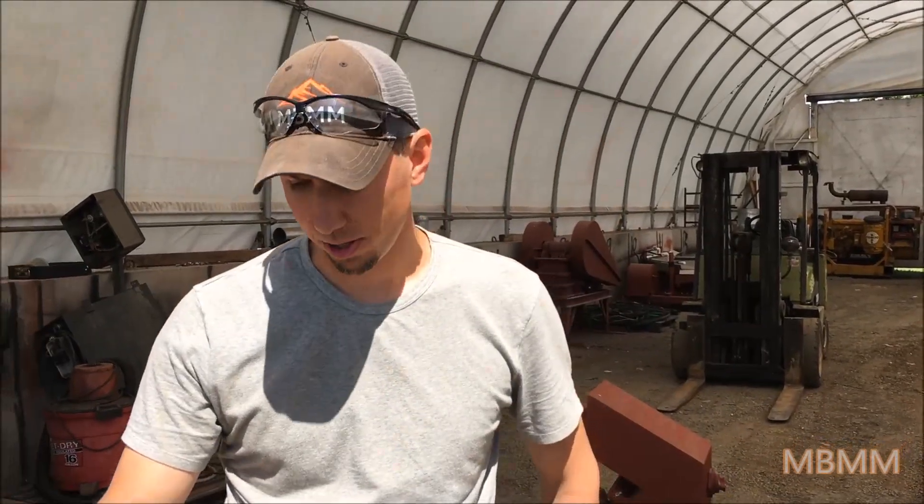Hi, my name is Jason with Mount Baker Mining and Metals, and today we're going to be running some wood down through one of our hammer mills.